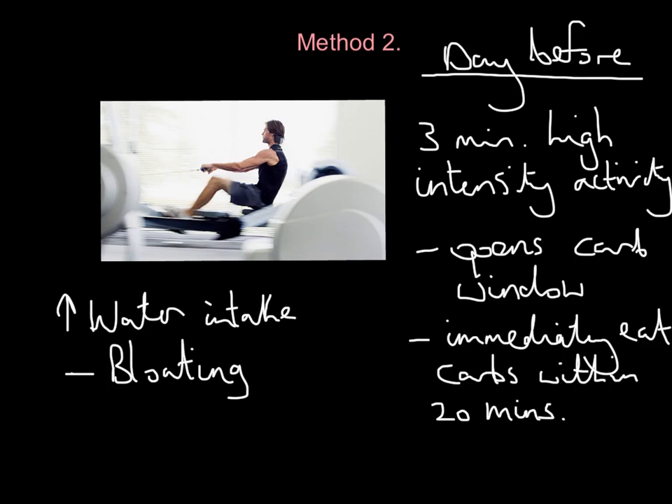So those are the two methods of glycogen loading. You need to be able to describe them and say the pros and cons of each one. Good luck with it, folks.